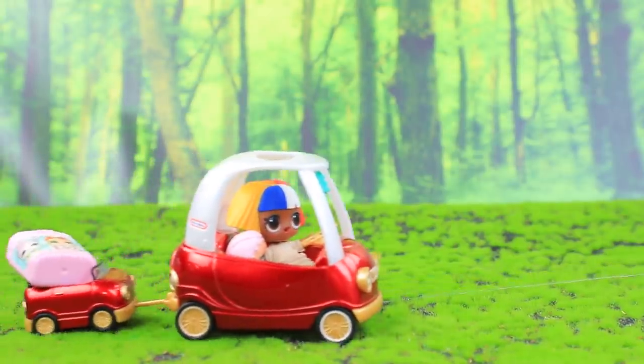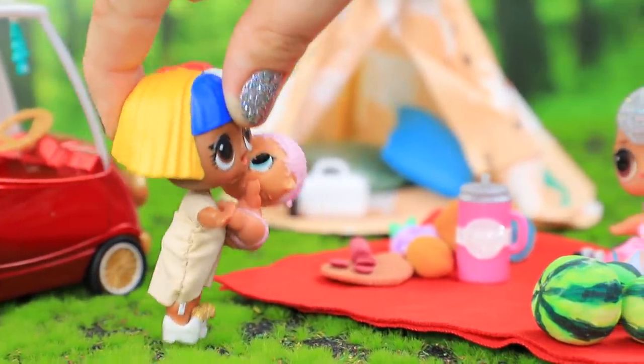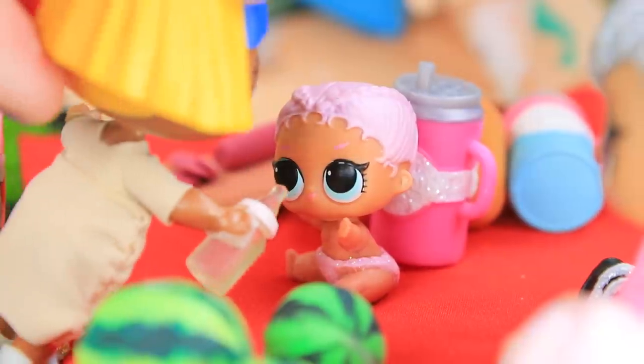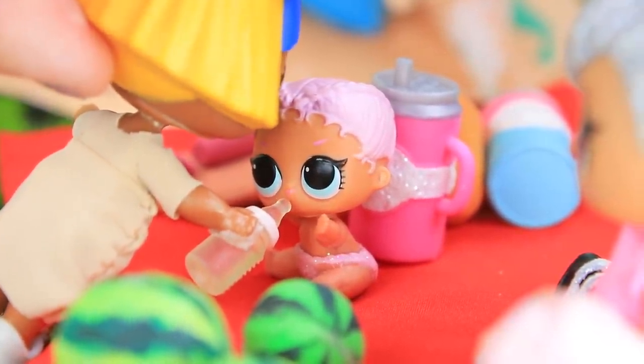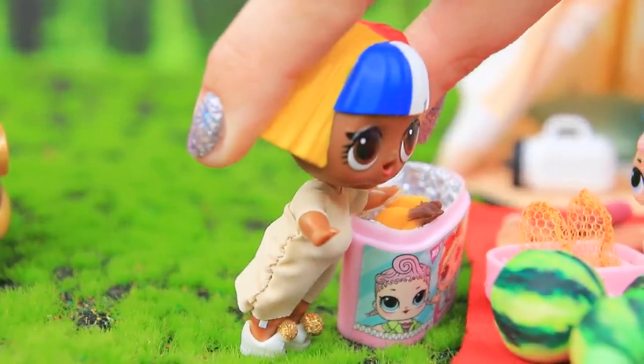LOL Doll's on her way to a picnic! My friend's waiting! Here we are! What a great idea — a picnic in the forest! When it's this hot, you have to drink a lot of water! The baby's already hungry! Little ones, have some bananas!